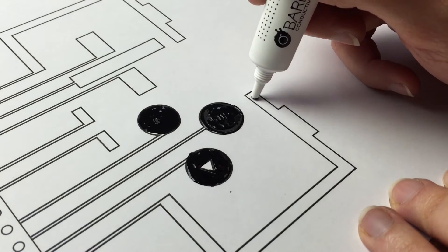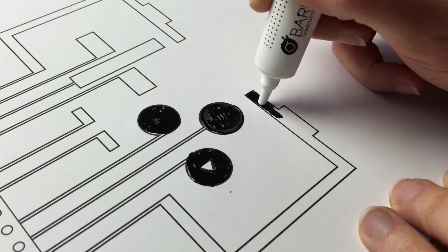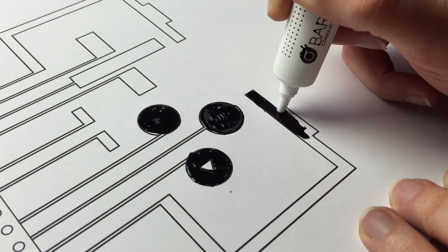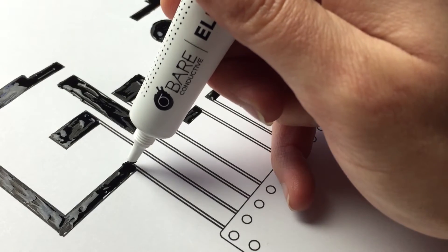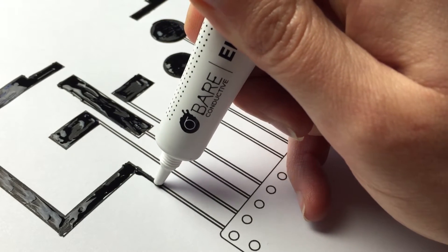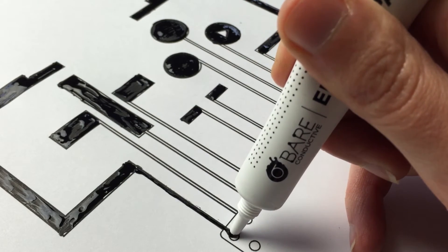Fill in each of the sensors with an even coat of paint. When painting your lines, make sure they're not too thin. If you notice any breaks in the paint, make sure to top them up. Any gaps in the paint will mean your sensors may not work.